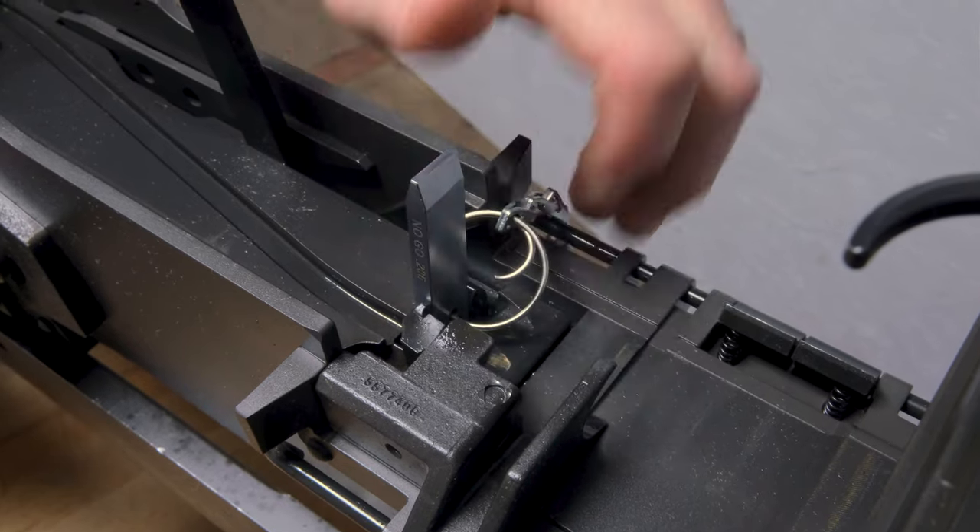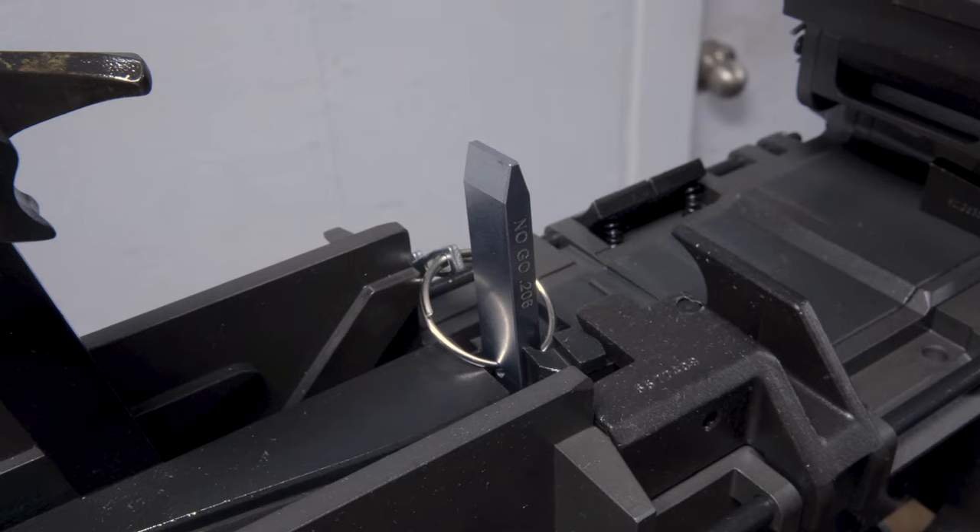The no-go side of the gauge should not drop to the key ring. The go side of the gauge should drop to the key ring.